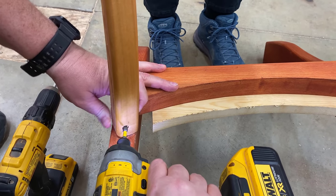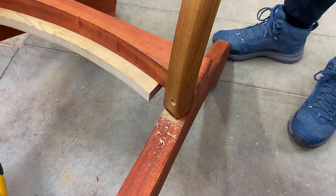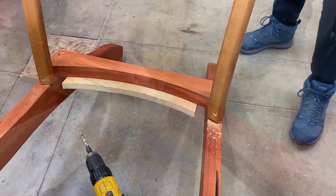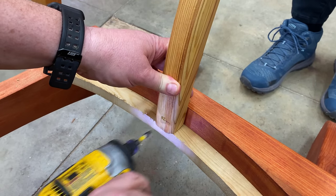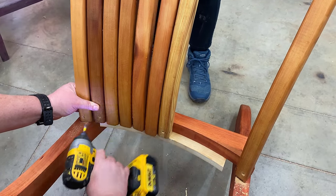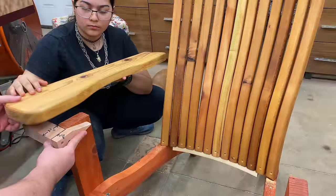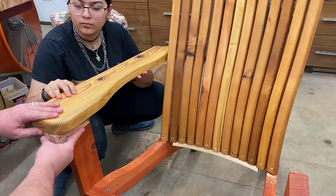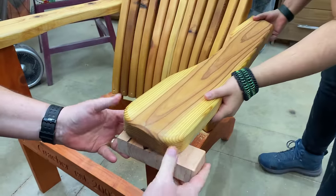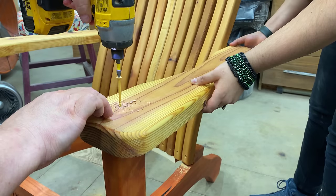I built mine out of redwood and cedar for the video, but you can build them out of many different types of wood. Cedar and redwood are available at the big box store, as is pressure treated lumber. If those aren't available, southern yellow pine or Douglas fir work fine — you'll just need to paint them or put a good quality oil finish on them for outdoor use. For a more elegant or upscale project, you could use white oak, mahogany, Brazilian Ipe, or even teak.